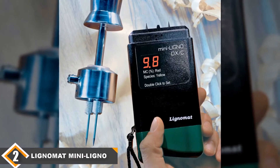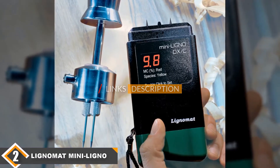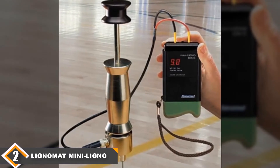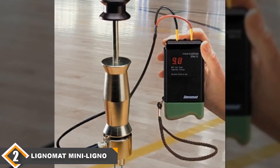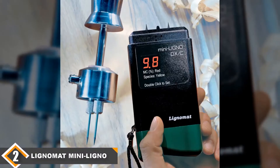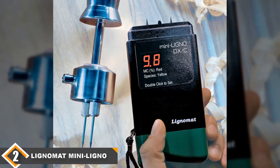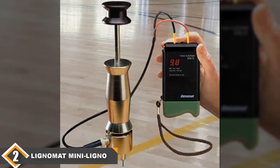Moving on to number 2, the Mini Ligno Wood Moisture Meter. The Ligno-Meter Mini Ligno ED is the best of the pin moisture meters on our list. While it doesn't quite live up to the Wagner pinless meter in first place, it costs about a quarter of what you'll end up paying for that meter, so this model is a good choice if you're looking for a deal. It features a wider measurement range than the previous moisture meter, as this model can measure from 6% to 45% moisture content. It also measures in increments of 0.1%, so it is very accurate. It is a pin meter, so you have to insert pins into the wood to get a reading. This meter comes with 3/16-inch and 7/16-inch pins, so you can adjust to deal with different thicknesses.